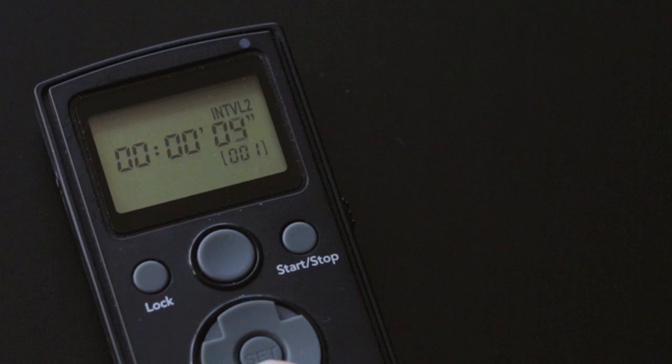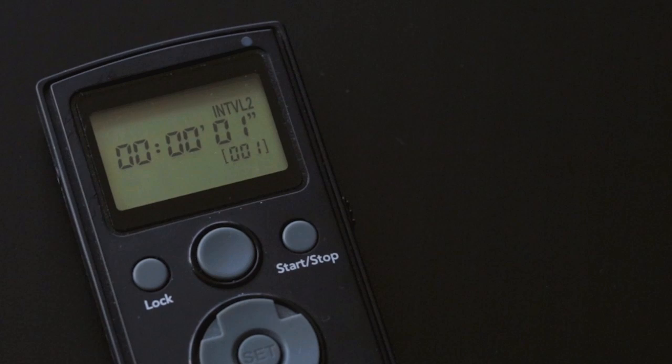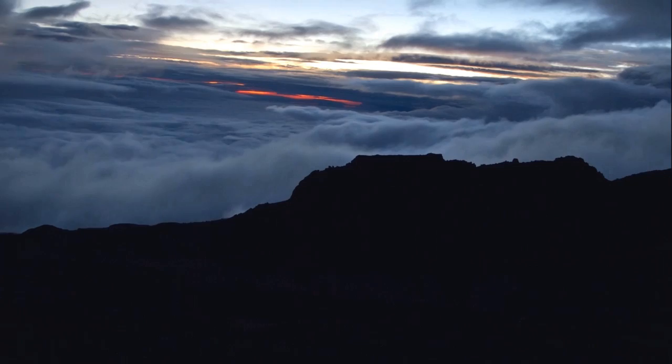Interval two controls the gap between running the cycle again, so you could set a delay of eight hours for example, so that it would shoot dawn in the morning as well, but instead we're going to set this to one. Interval two n controls the number of times that you want to repeat the whole process. We're only going to set this to one, but you could set this to 14 and the system would repeat dusk and dawn shots for a week, assuming your batteries in the camera lasted that long. When all values are set, press start to begin the cycle.